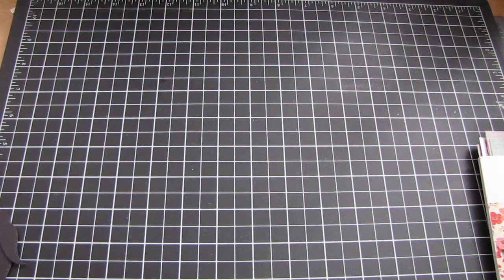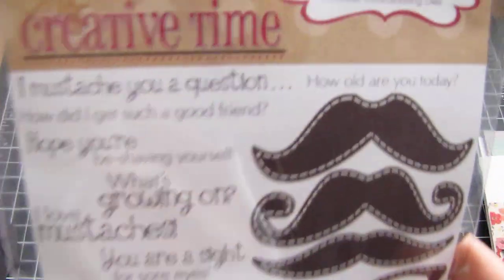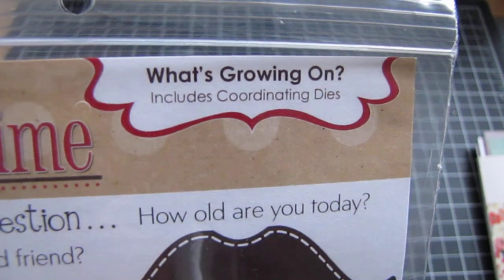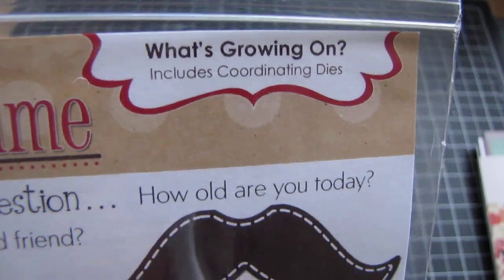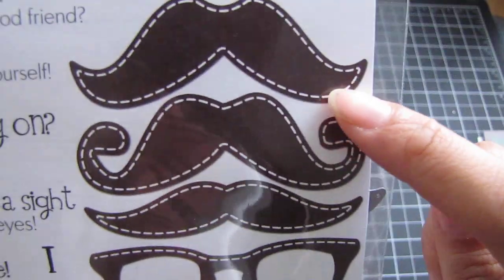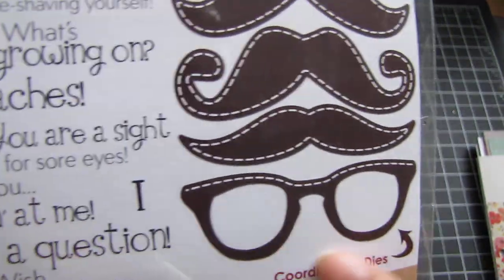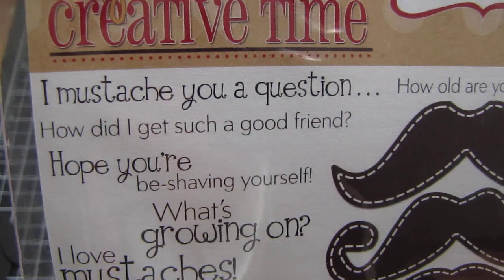Hi guys, it's Joe. I wanted to share this really simple card that I made today. It is using my new stamp and dies from My Creative Time, and it is the What's Growing On with Coordinating Dies set. It's just the cutest — it has these mustaches and eyeglasses, and all these sentiments.